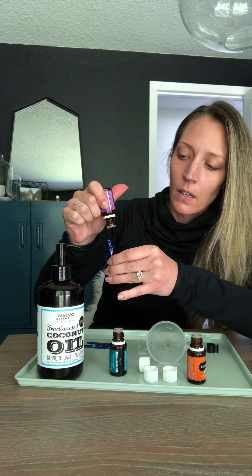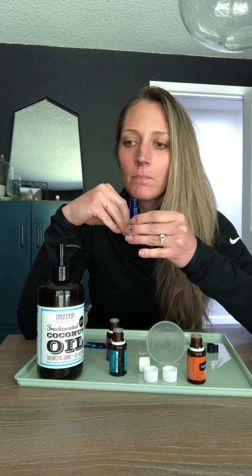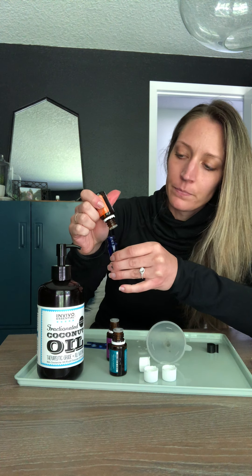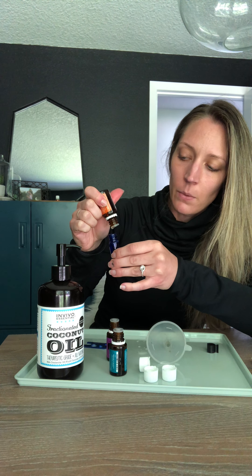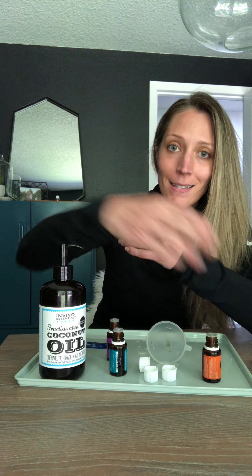If 10 drops of each oil feels too strong for you, you can experiment and only put five drops in — just don't give up on it right away. I'm really sensitive to smell but none of this bothers me because it's not synthetic. Also, some oils are thicker than others and will take longer to come out — cedarwood is a little thicker — and it's okay if you get a couple drops more or less than 10 to 15. It doesn't have to be perfect.